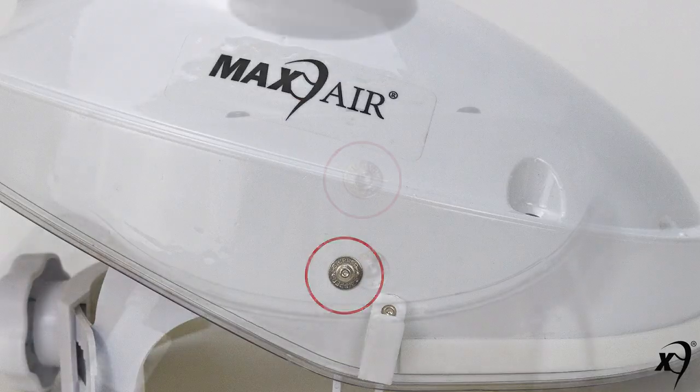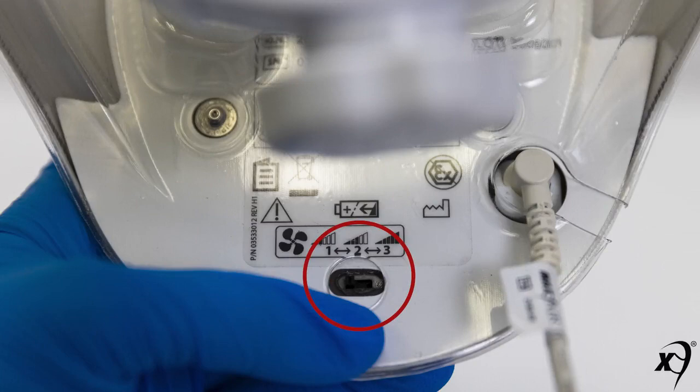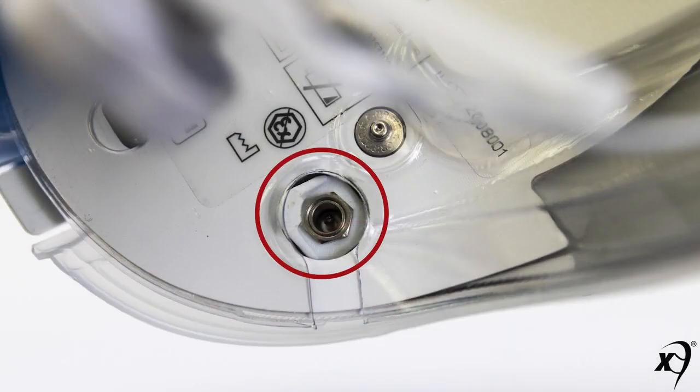Additional components include right and left side snaps, rear top snaps, a rear bottom snap, and a rear underside three-position flow control switch, as well as a rear underside power cord turn lock connector.